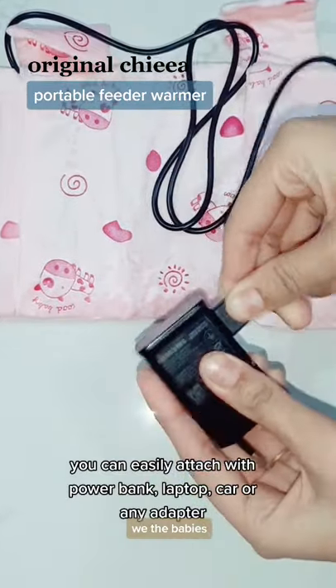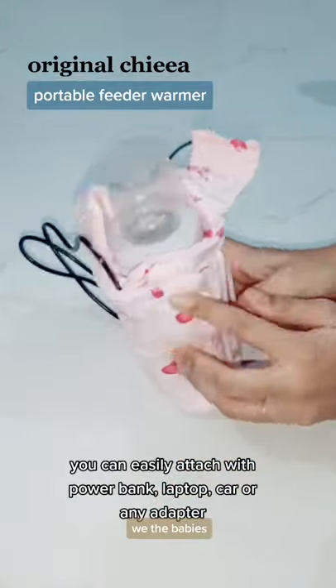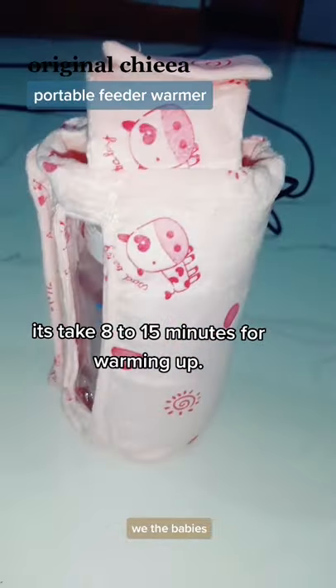You can easily attach it with a power bank, laptop, car, or any adapter. It takes 8 to 15 minutes for warming up.